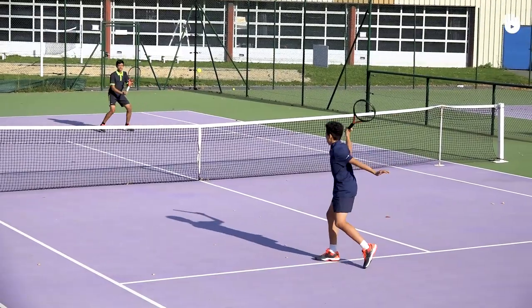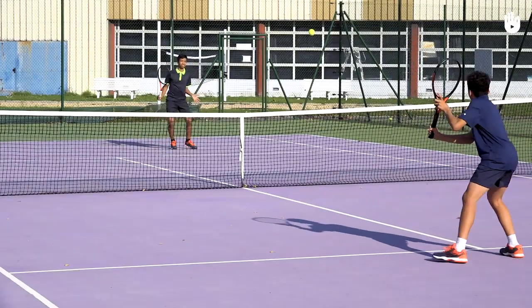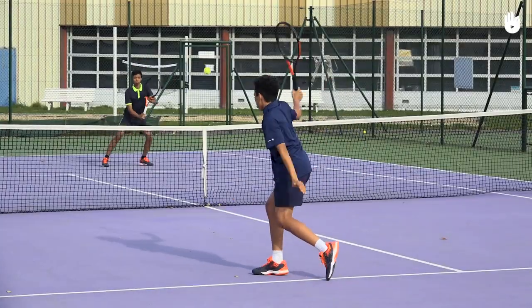After every shot, come back to the center. Count the number of shots you are able to hit until one of you makes an unforced error. Practice for five minutes and aim to beat your record.